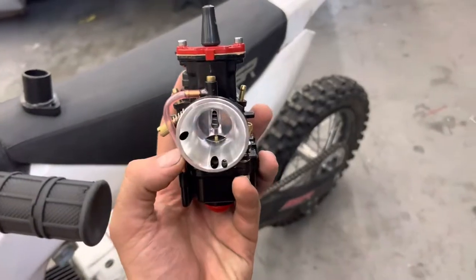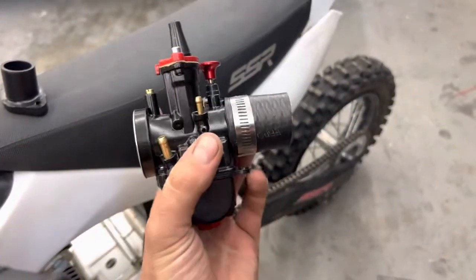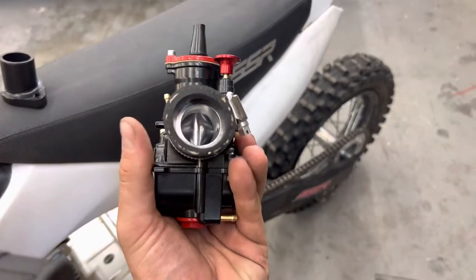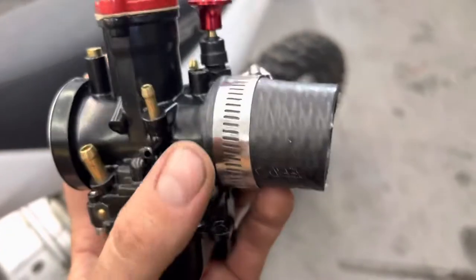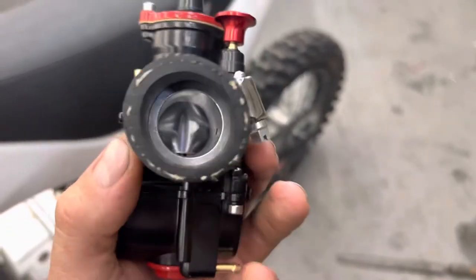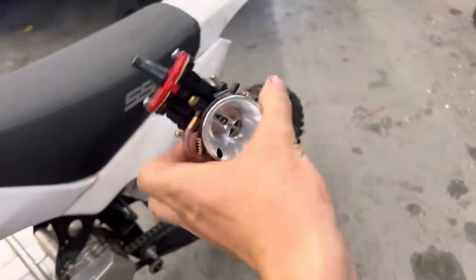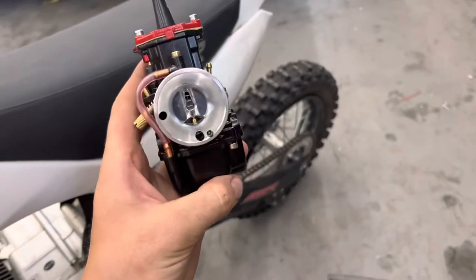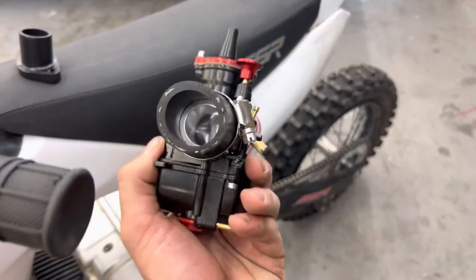One of the benefits of having a carburetor of this design is that it has kind of a tube flange, so all you really need is a piece of radiator hose and hose clamps. You can clock this 360 degrees, go anywhere you want, and do it exactly how it's supposed to be done.